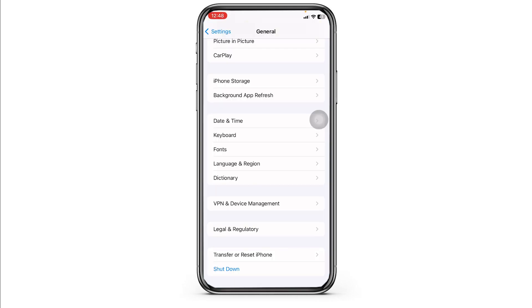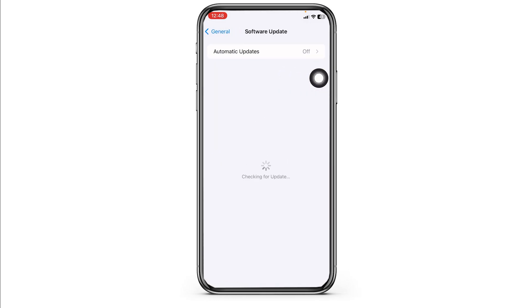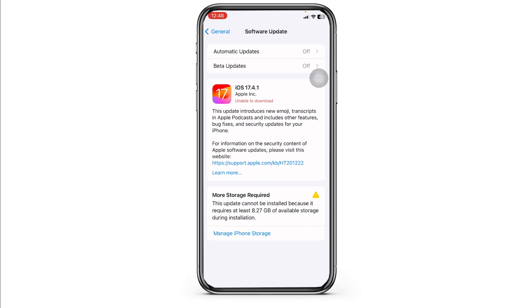Solution 2: Check for iOS updates. Navigate to the option of Software Update. If any updates are available for your device, just update your phone software to its latest version.